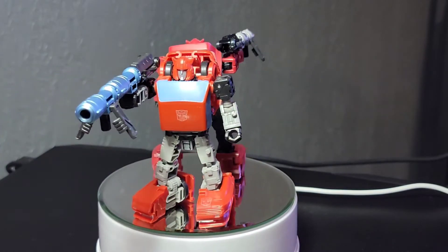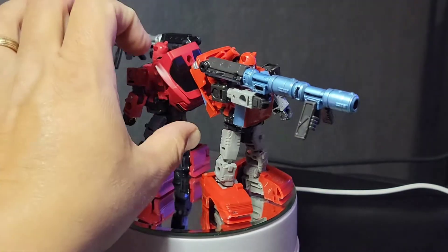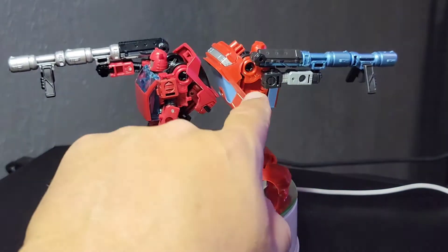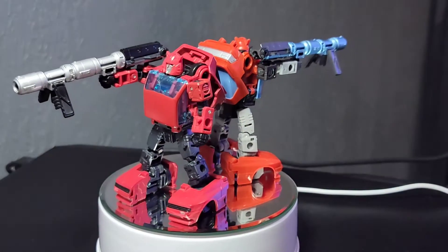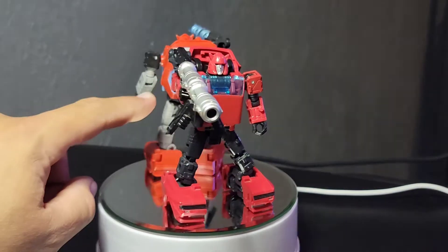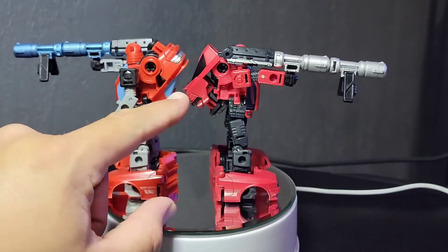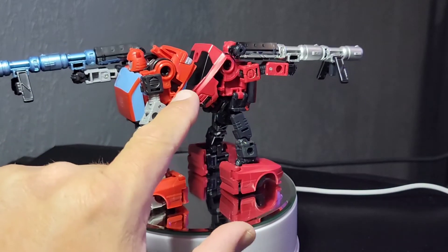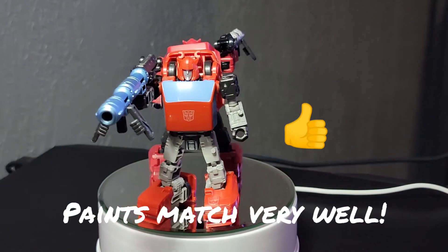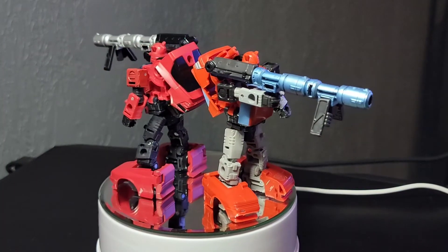It looks more accurate to what we had back in the day and it also feels very Gold Bug with it. Taking a closer look, the detail here is painted on — if you look inside it's still the same native red underneath, so they painted over it and matched it up really well. This is a really nice option if you want an animation-accurate version.